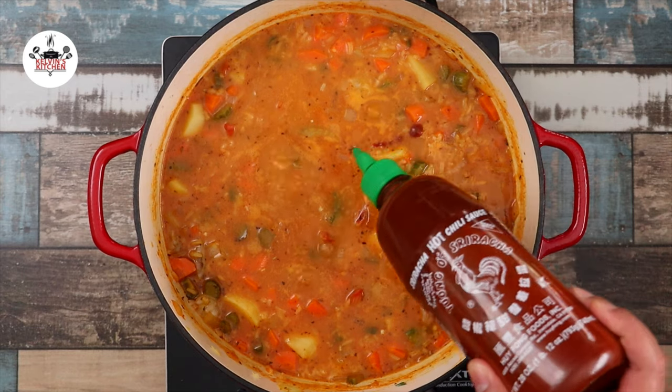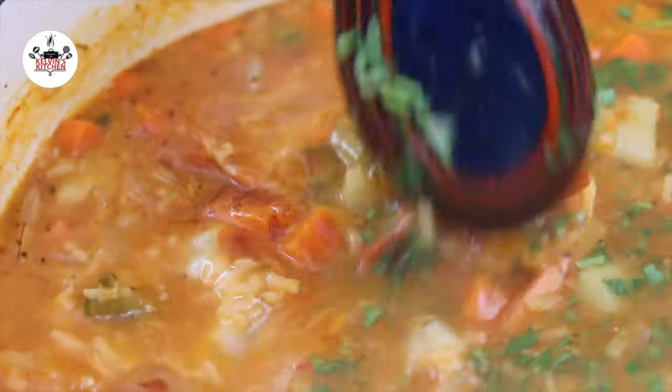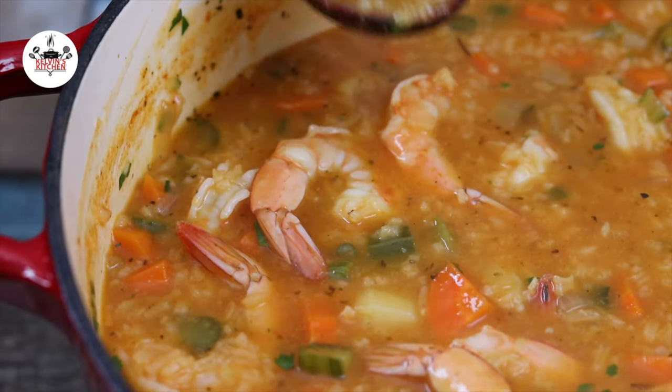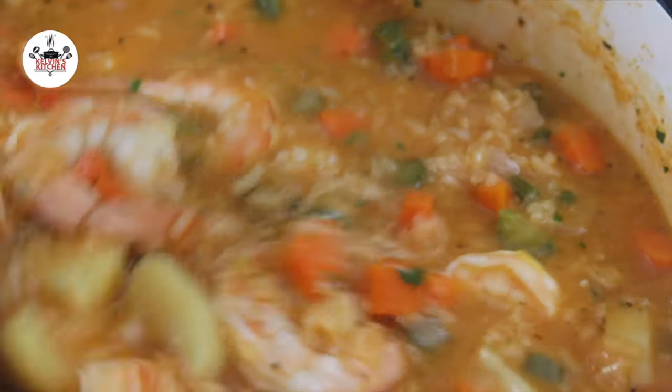To give it a nice kick, add in a splash of sriracha. And to enhance the flavor, add in 2 tablespoons of fresh cilantro. Taste and adjust salt and pepper to your liking — however, no salt or pepper are needed. To me, it is perfect.